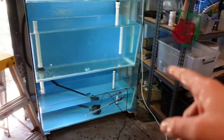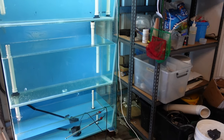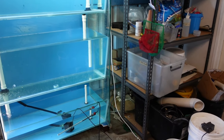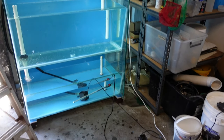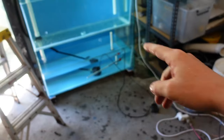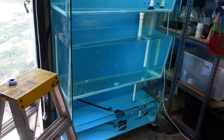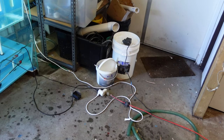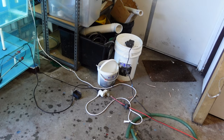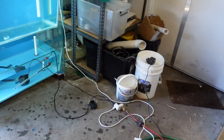One thing that sucks is the power leads have to run over the front - I can't get them through the sides unless I cut the ends off and get new ends, but I don't really like putting new ends on electrical stuff that's in water. Anyway guys, I'm going to wrap this up.